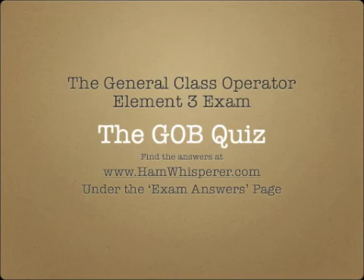That's the end of the G0B review and it's time for the G0B quiz. Take out a pencil and piece of paper and number 1 through 14. When you're done, check your answers at hamwhisperer.com under the exam answers page, G0B section. I'll go through the questions fairly quickly, so pause the video if you need more time.